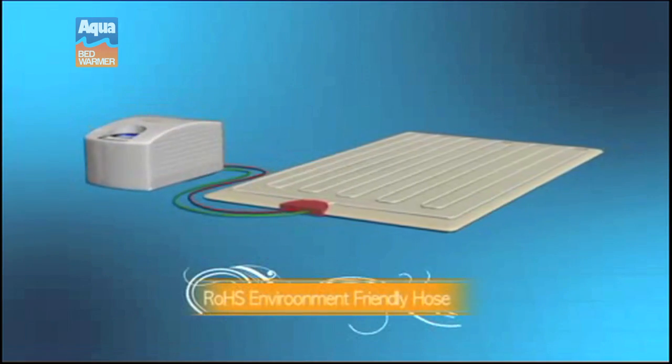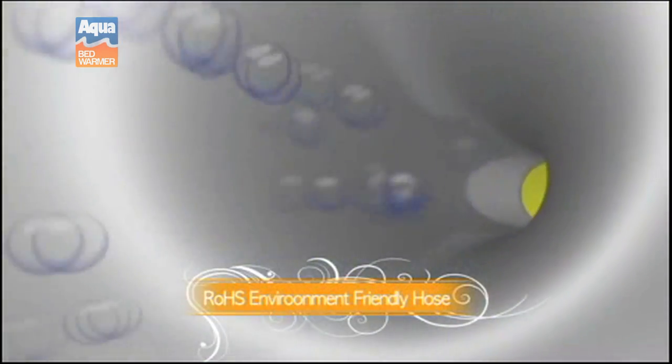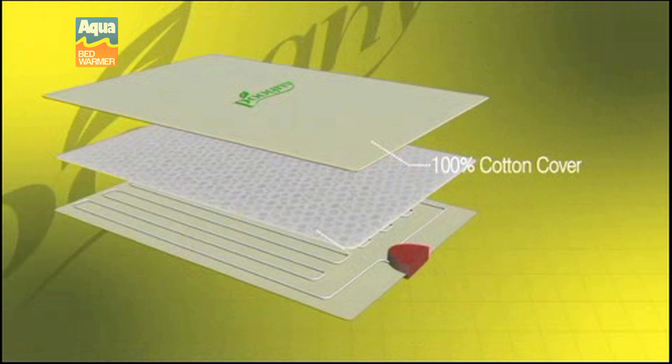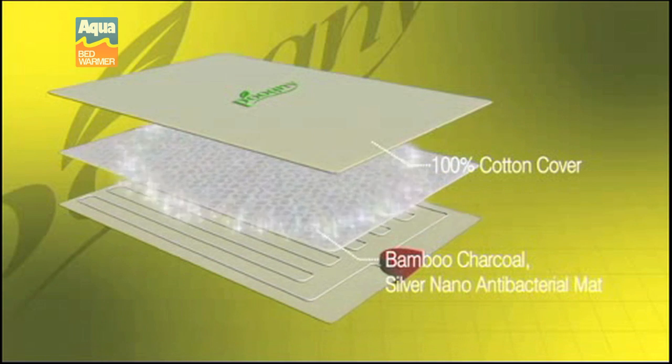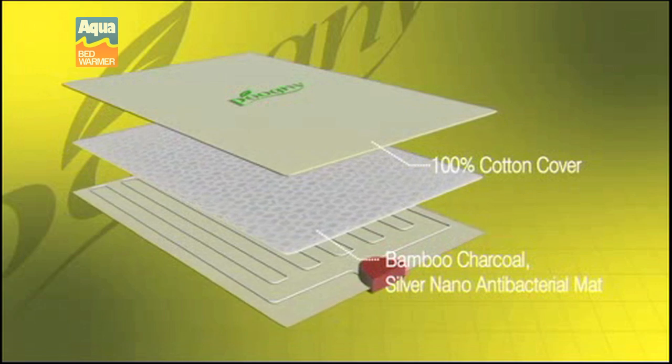The Aqua Bed Warmer is made with ROHS environmentally friendly materials that prevent molding, corrosion, and performance loss over time. The mattress pad is made of 100 percent cotton with an inner tubing system that is protected by an antibacterial cover.